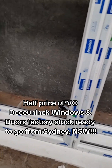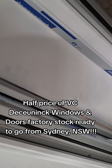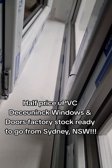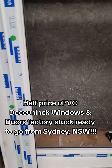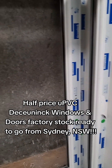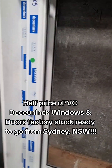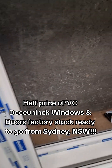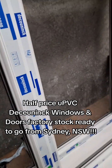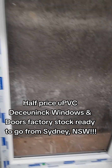A tilt and turn with reveals already. White in, white out — oh sorry, silver. We got silver out with white in. Silver out, with white in.